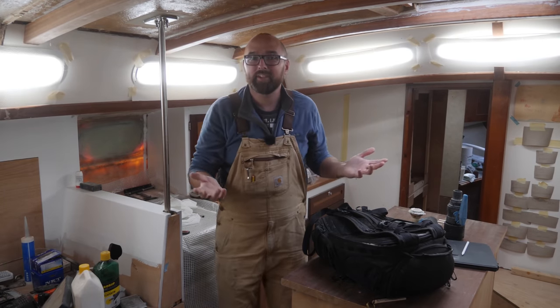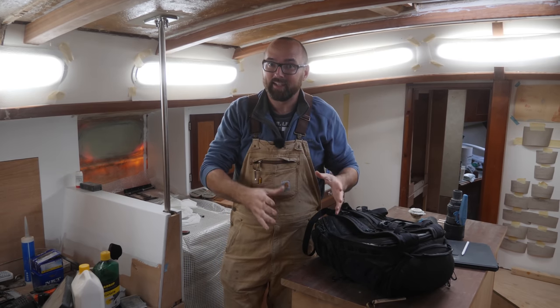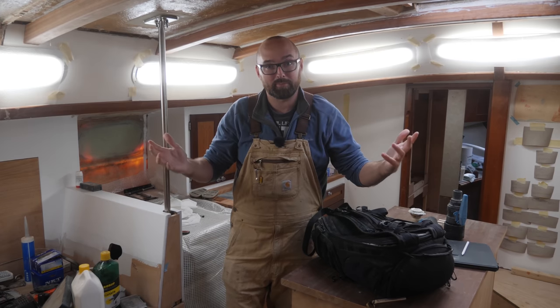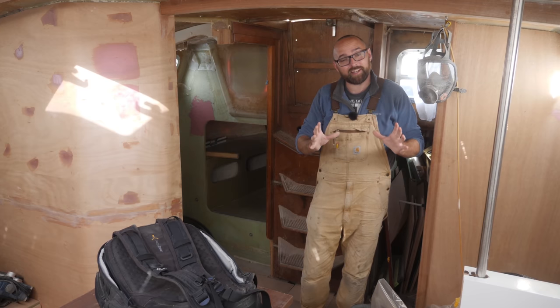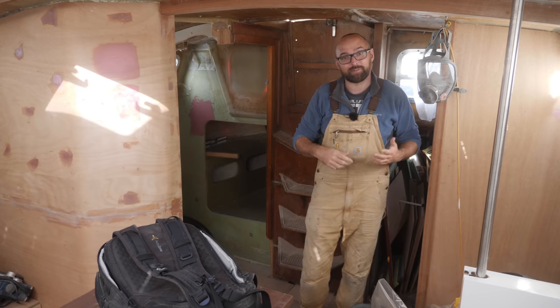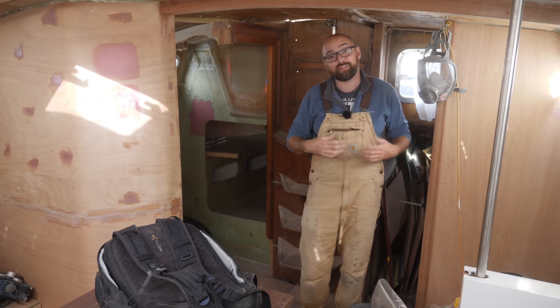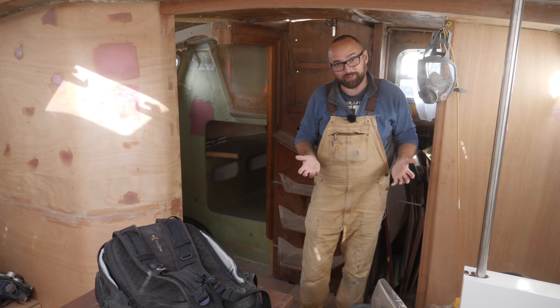Hi guys! This week's video is going to be a little bit of a mixed bag. Later this week the weather should allow me to apply the last coats of epoxy primer on the hull. But for the next couple of days it's going to rain, so I want to make some modifications to the technical compartment so that I can fit my DIY diesel generator.